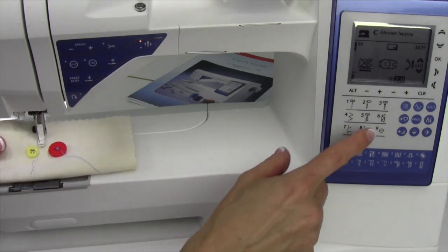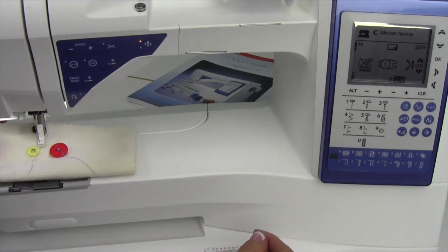That's super easy to sew buttons on. Stitch number nine is right at your fingertips, and you never have to do it by hand again.